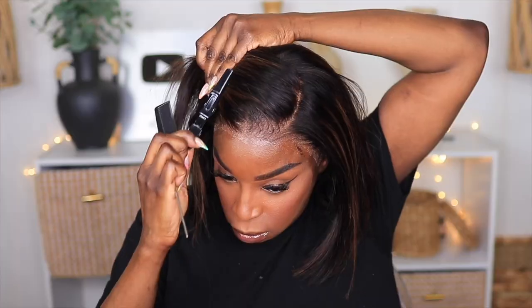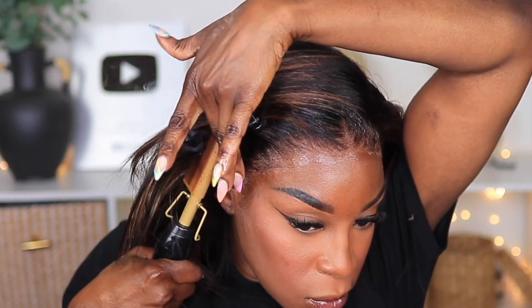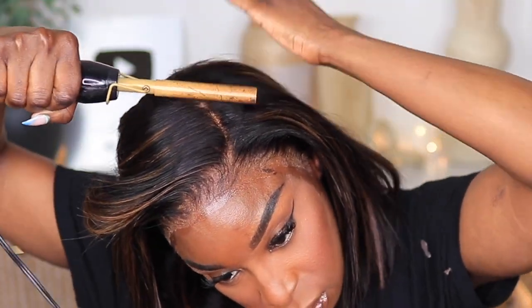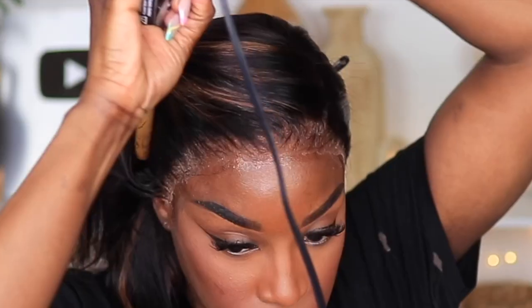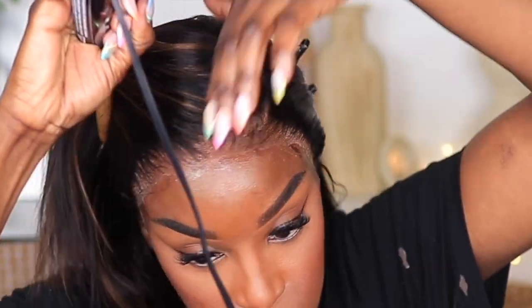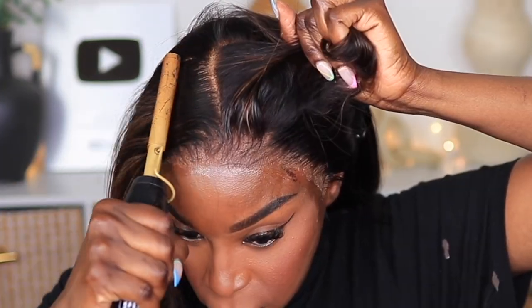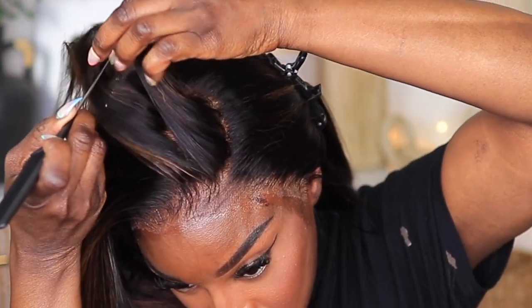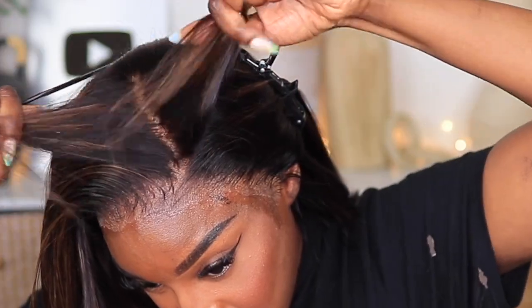The next step is using this glosser to straighten the roots of the unit, particularly along the hairline and parting space. It gives a really nice glossy sheen that gives you that fresh-from-the-salon look without the heavy buildup a wax stick may leave over time. I still use the wax stick for flyaways, but the glosser gives my installs a more polished look. One thing to be mindful of: if you're doing a glueless install, don't let the glosser overlap where you sprayed the adhesive or you'll loosen it — just apply it right after where you have it melted on the lace.